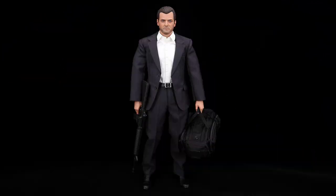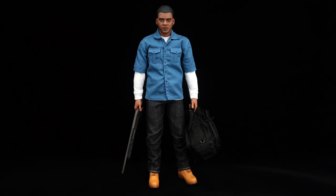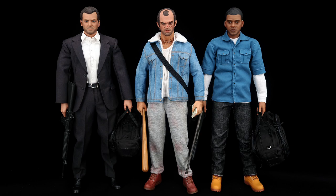Here we have Mike from GTA 5 and of course Franklin, and now we've got the trio together. I think they look great even with the very soft paint application - they still look really good on your display if you're a big fan of GTA 5. That's all for today, I hope you enjoyed this review and I'll see you in the next one.